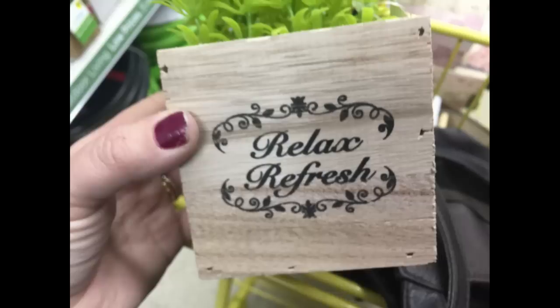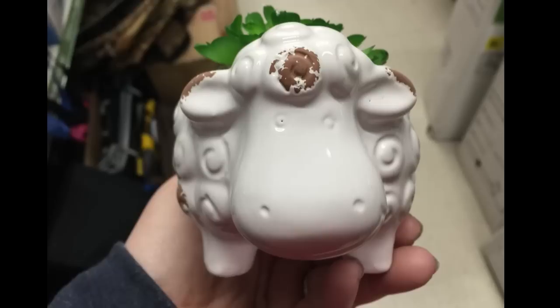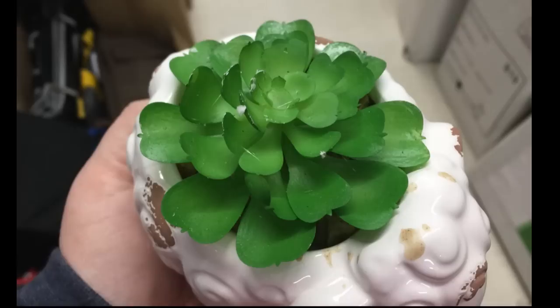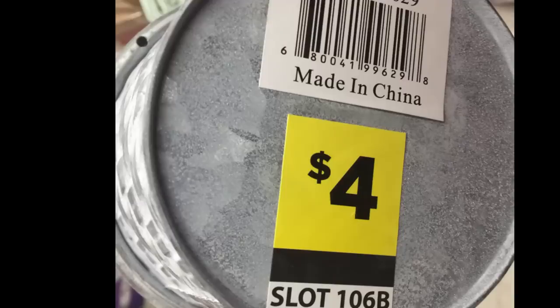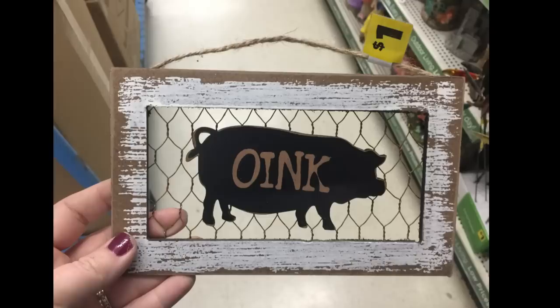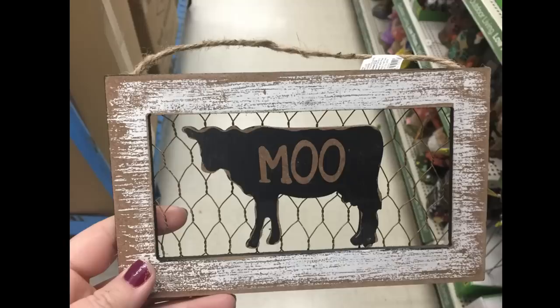For $5 they had little wooden boxes with planters inside in a couple of different styles. They also had the lamb succulent plant which was really cute. For $4 there were larger planters that look almost like brushed metal with worn-off paint. For $1 each they had small signs that say 'Oink,' 'Baa' with a sheep, and 'Moo' with a cow, all with a twine hanger.